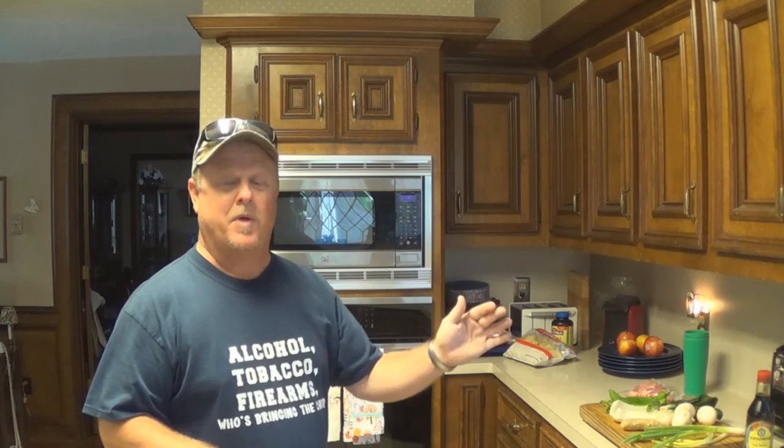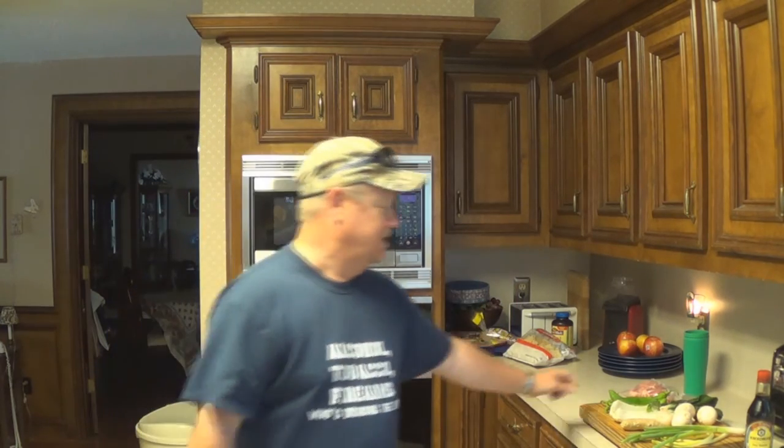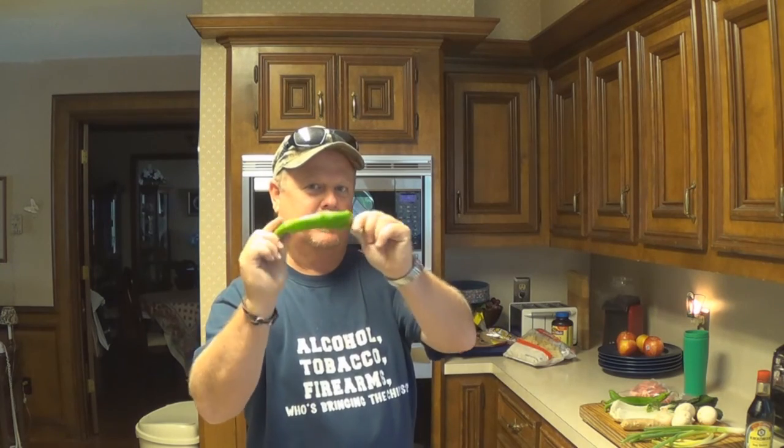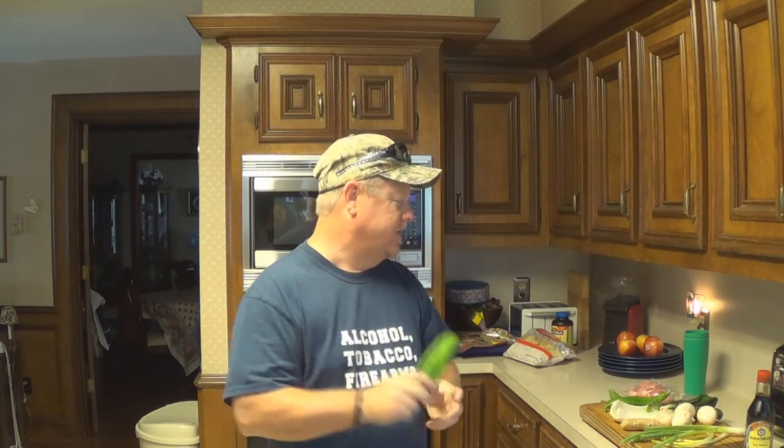Pork, peppered pork today. Peppered pork. If you want to raise your heat level, use serrano peppers or jalapeno peppers. Here's what you need. I'm going to use hatch peppers. They're in the stores right now and I like them. They're not overly hot, but they're hot enough, and they're real tasty.